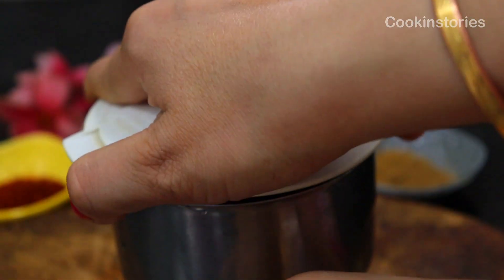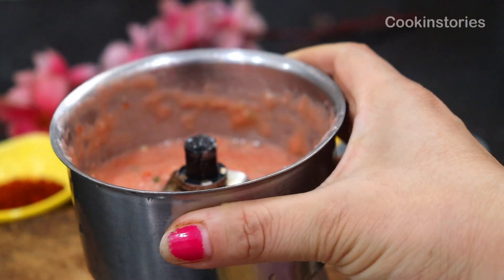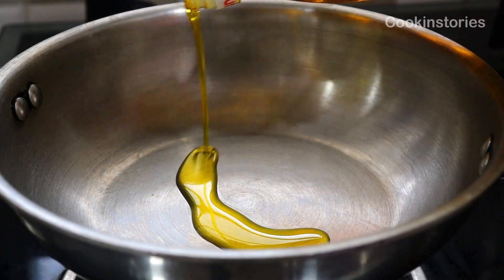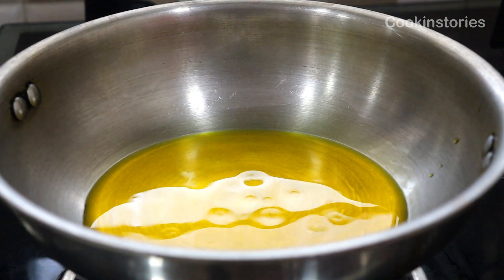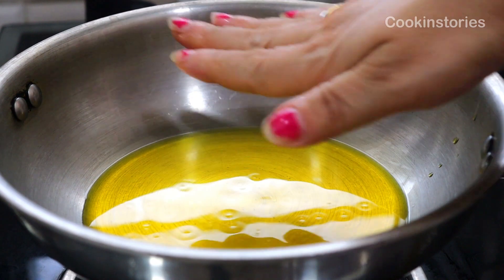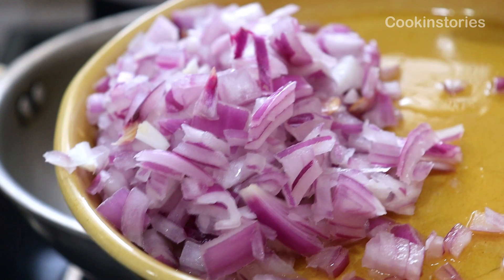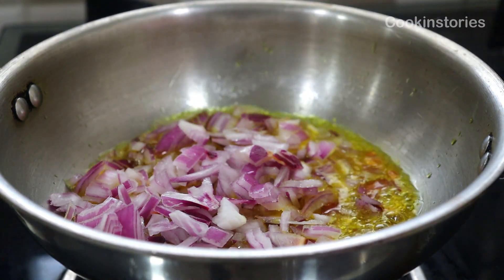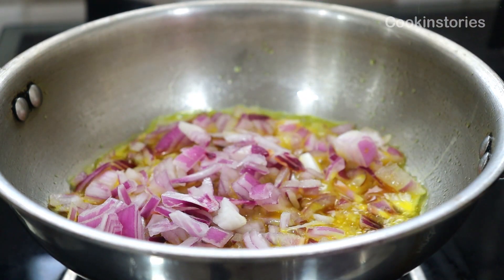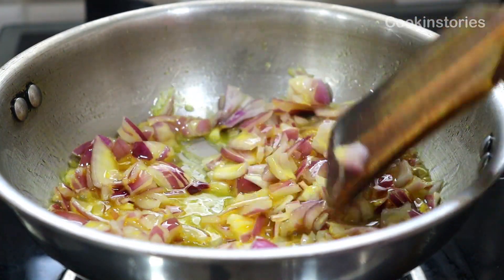Now our curry base is prepared. Keep it on the side and let's start the cooking part. Take a pan and add three tablespoons of mustard oil. Once the oil heats up, we will add our chopped onions. I am using two large onions cut into small pieces. Fry in a medium-high flame until it turns golden, stirring in between so that it doesn't stick or burn from below.